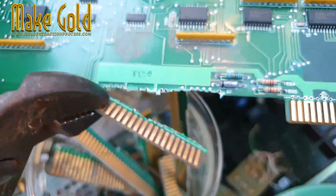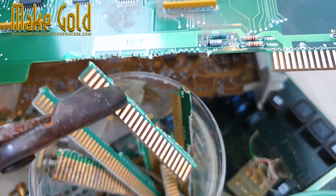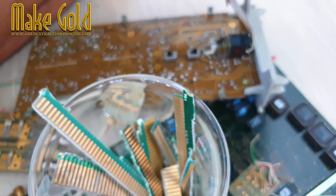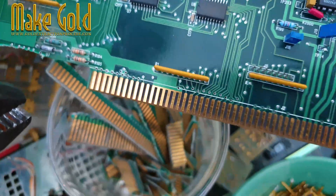Why electronic components contain gold: Gold is used in electronics due to its excellent conductivity, corrosion resistance, and durability. It's found in small amounts in motherboards, CPUs, RAM sticks, connectors, pins, and circuit boards.